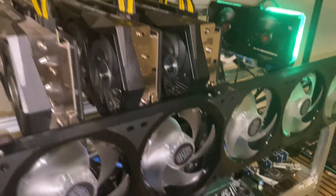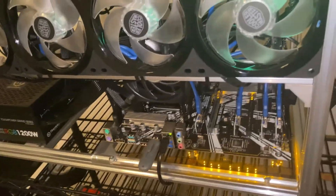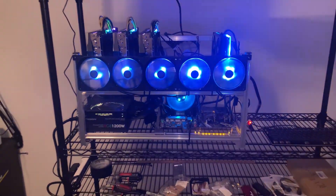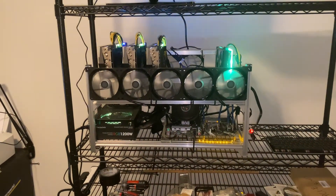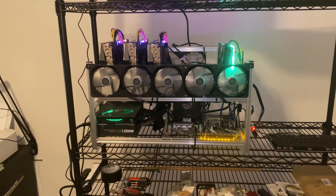Fans are spinning up, board's got power. All right, let's fire it up. Looks like they work! Let's see if I can get the colors fixed.